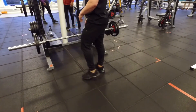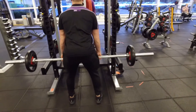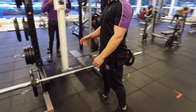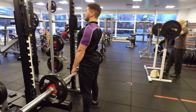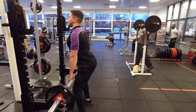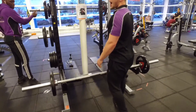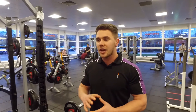We're going to demonstrate a few repetitions now. As you can see, I kept my core really strong there, my knees were bent, and my back was always straight.